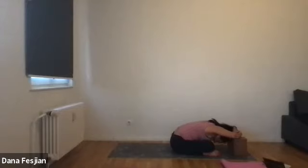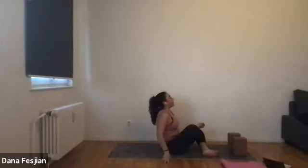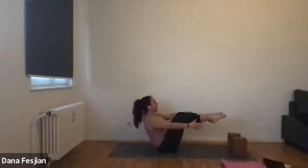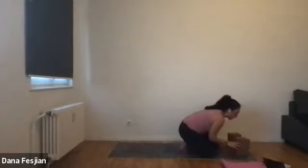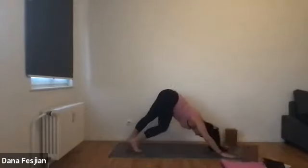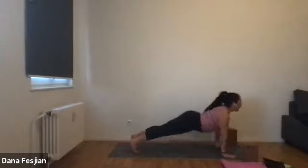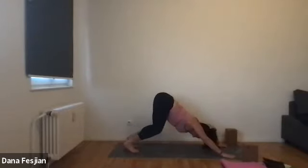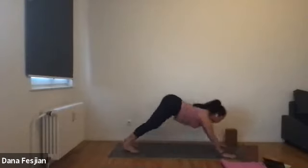On your next inhale, lift yourself up. Place your hands back down. Bring your legs forward to tabletop Navasana. Then cross your right ankle over your left and come back into your down dog. Move any blocks you need to. On your next inhale, bring your body forward and through — upward facing dog. Exhale, downward facing dog. One more time: engaging the legs, upward facing dog, and downward facing dog.